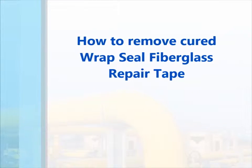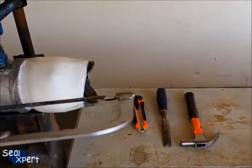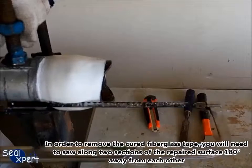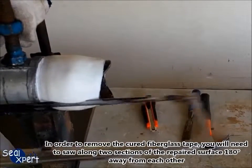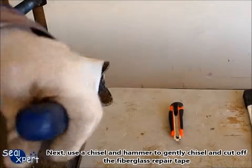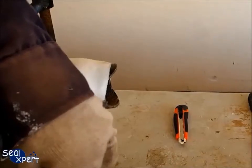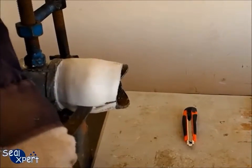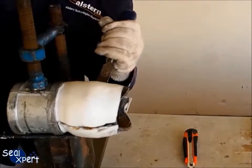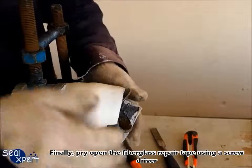After the wrap seal fiberglass tape is fully cured, it will attain approximately 80 Shore hardness. In order to remove the cured fiberglass tape, you will need to saw along the two sections of the repaired surface 180 degrees away from each other. Next, use a chisel and hammer to gently chisel and cut off the fiberglass repair tape. Finally, pry open the fiberglass repair tape using a screwdriver.